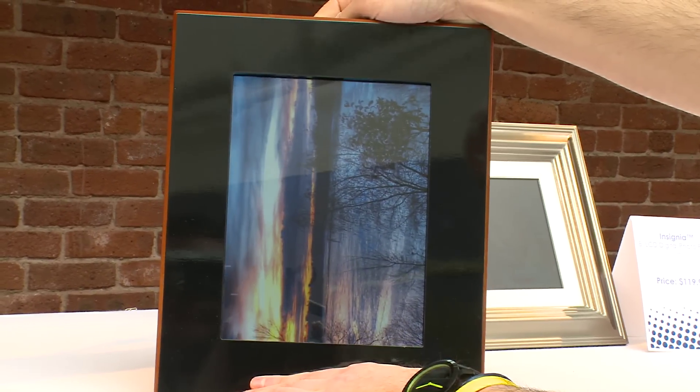It's automatically gonna rotate and sort of center the images to fit the entire frame, so there's not gonna be any borders or cropping things you have to worry about.